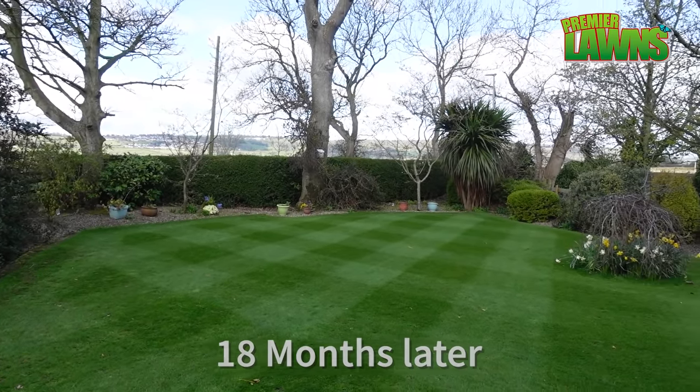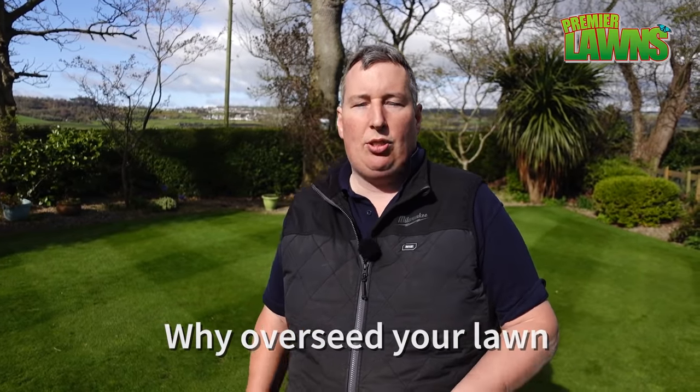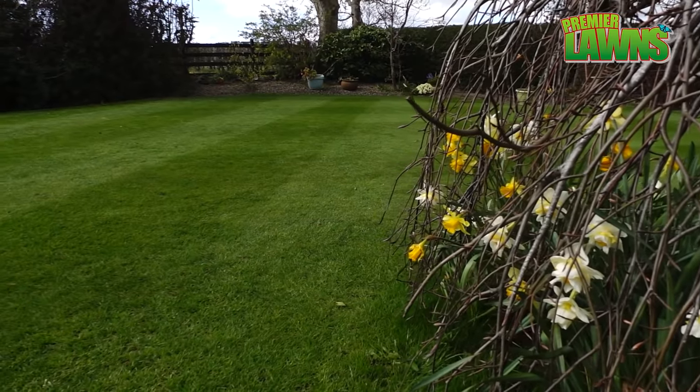Why overseed your lawn? Overseeding your lawn is a really important step and it's something that you should think about doing at least once a year, spring and autumn. It helps stop an invasion of weed grasses and weeds coming into your lawn.